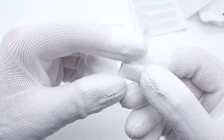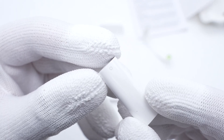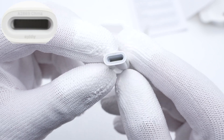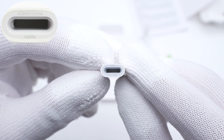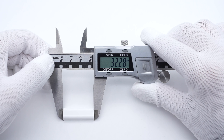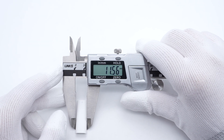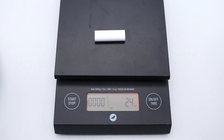It adopts a classic white glossy design with curved heads. The Lightning port is on the circular pattern side, with 'A2869 China' and 'Apple' printed on the edge. The USB-C connector is on the other side. The size of this adapter is about 32×11.5×5.8mm, and the weight is only about 2.4g.